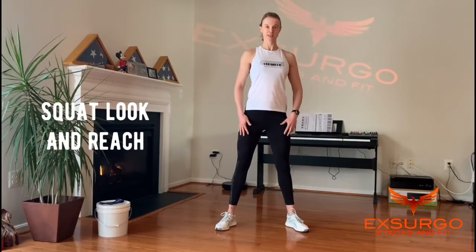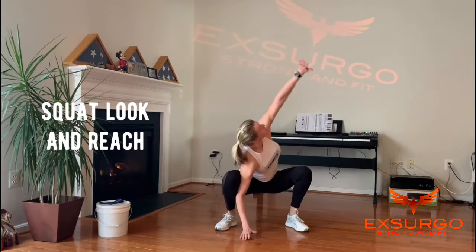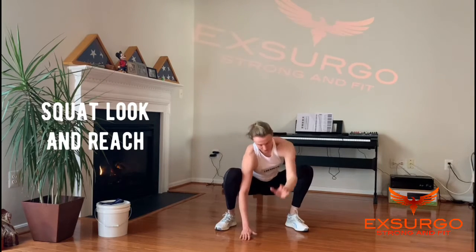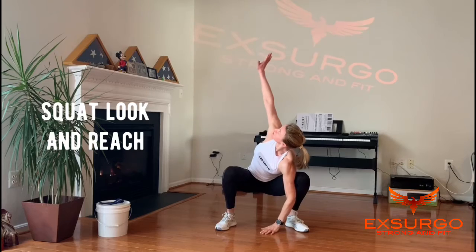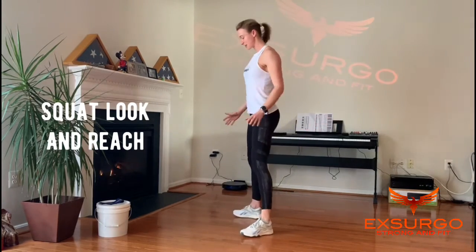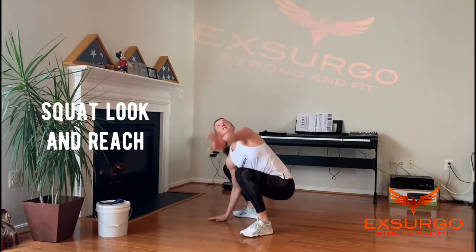Take your feet outside your hips, come down into a deep squat, reach turning, look up toward the ceiling, pressing your knees out, switch hands, reach up the other side, and then stand up. As you come down, keep your chest out and your back flat, press your knees wide.